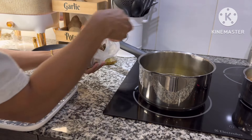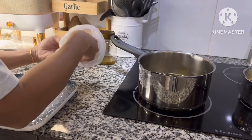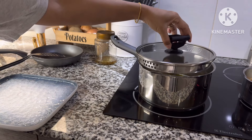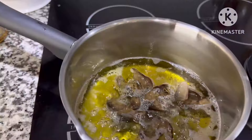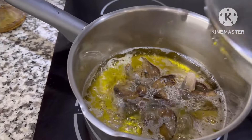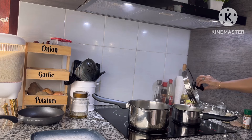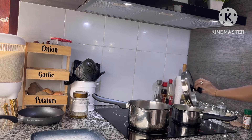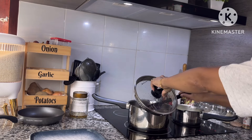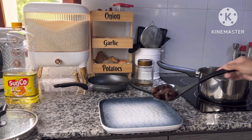Sebelum masak buat menu aku sendiri, aku masak dulu buat suami tercinta. Untuk menu pak suami itu super simple, yaitu ati goreng dan untuk sayurnya direbus. Jadi ada balance ya Bunda, rebusan sayur itu healthy. Atinya aku goreng, biasanya aku taruh di oven untuk menghindari minyak, tapi kali ini aku goreng aja.